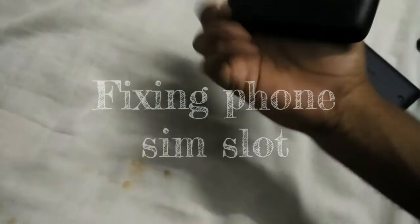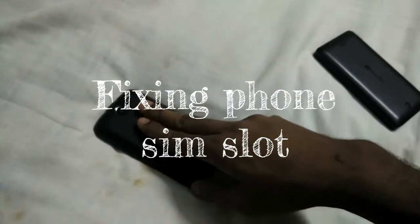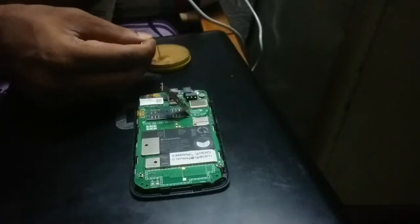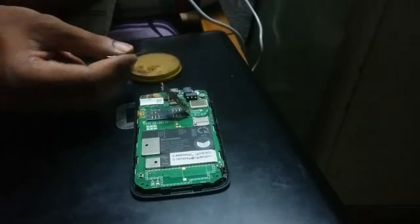This is the phone which was not working due to a SIM issue. When we inserted a SIM inside it was not detecting it, so I looked into what was going wrong. I found that one of the pins from the SIM card tray was missing.